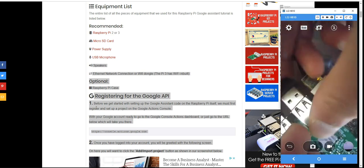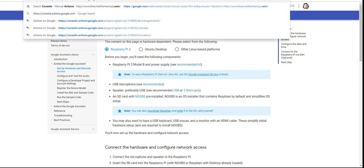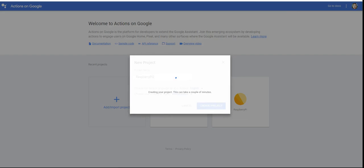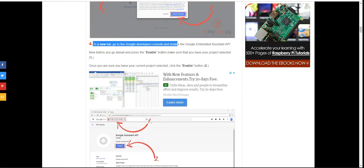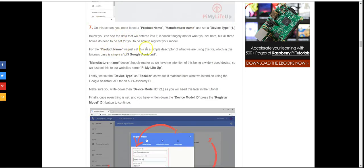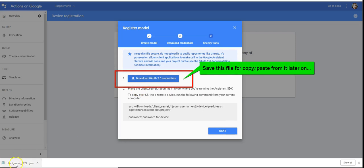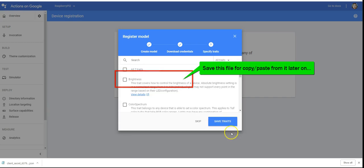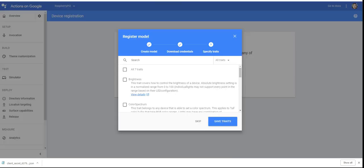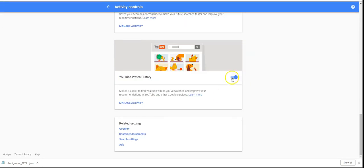Now I'm plugging in the USB microphone to set up the Google Assistant API. There's a great guide I'll link in the comments — just follow it step by step. You need a Google developer console account with the Assistant API and Google Actions enabled. Set up those accounts, register your device (the Raspberry Pi), enable the Assistant API, then download the credentials file.